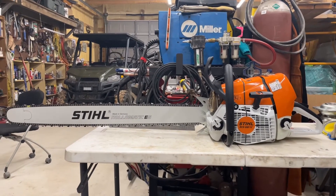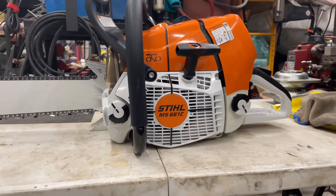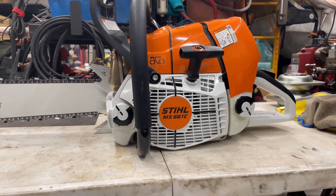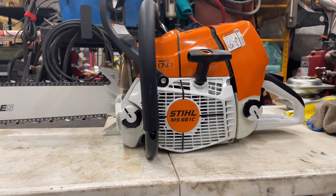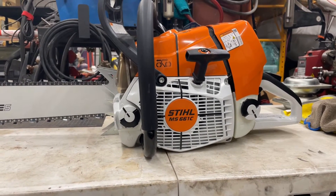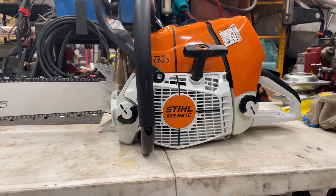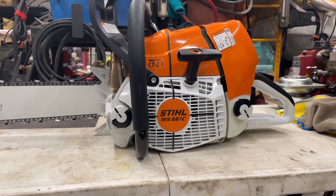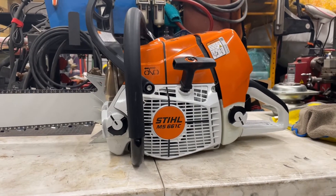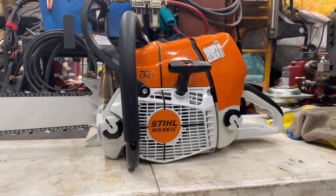This has what's called an electronic carburetor on it. From what I'm being told, there are three different systems that Stihl used: the 1.0, 2.0, and 3.0 electronic carburetor system. This is the 3.0. Apparently the 1.0 and 2.0 relearn system was pretty extensive — you had to hook it up to some kind of computer. Not user-friendly at all.